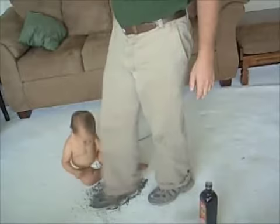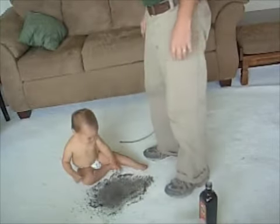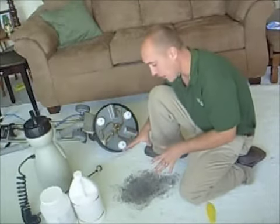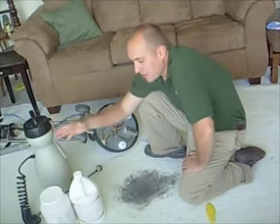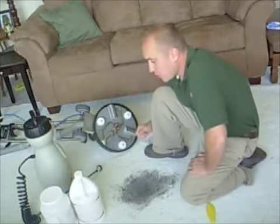Let's get it in there real good. So now I've let the dirt go ahead and set in the carpet — it's been there for a while now. What I'm going to do here is I'm going to pre-spray it. The cleaning solutions that I use: one is in liquid form, one is in powder form.